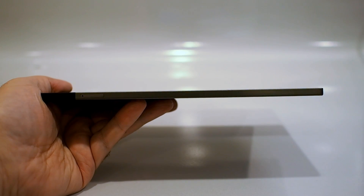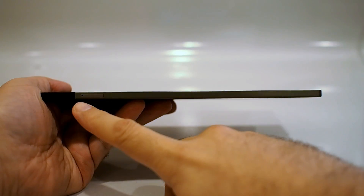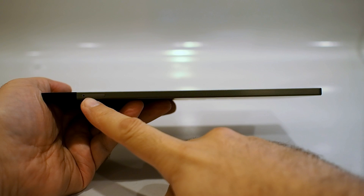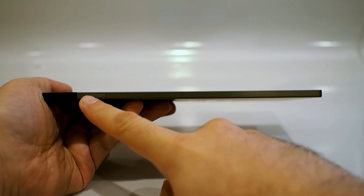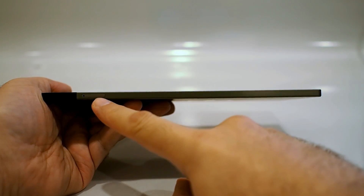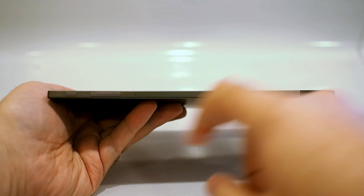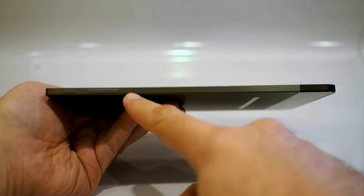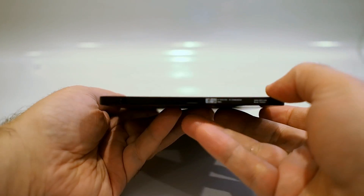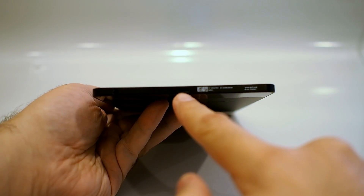Taking a tour around the Venue 8 7000's edges, we'll find basically what you'd expect on a device of this type. On the right side is a micro SD expansion slot behind a panel — and there will also be an LTE version where this panel houses the micro SD card slot and SIM slot. The top is bare with nothing up there. On the left side, there's a power button, volume rocker, and a microphone. And on the bottom, there's a 3.5-millimeter headphone jack and a micro USB sync and charge port.